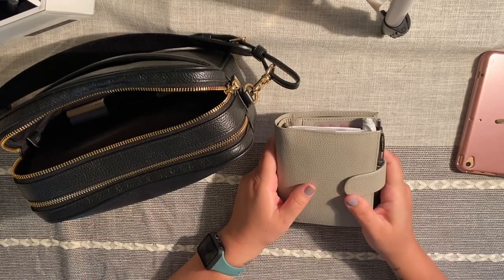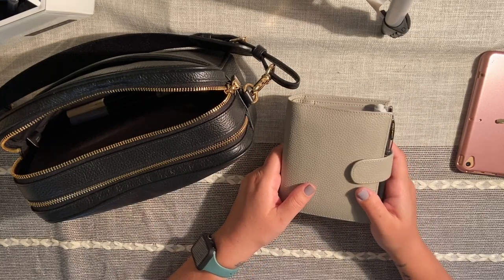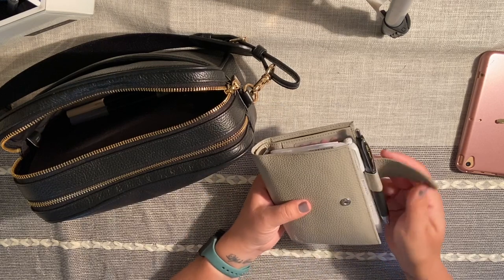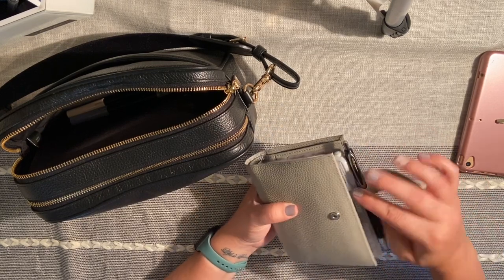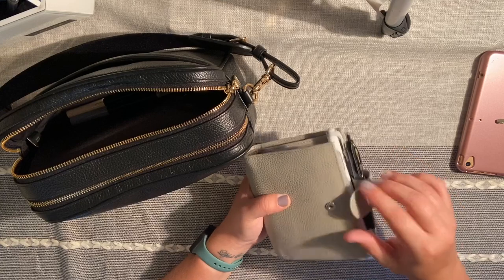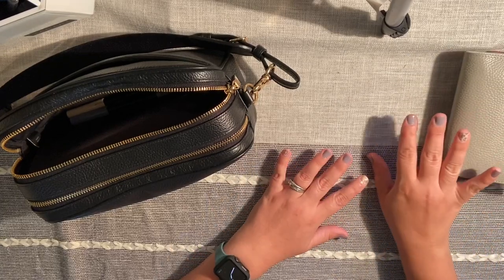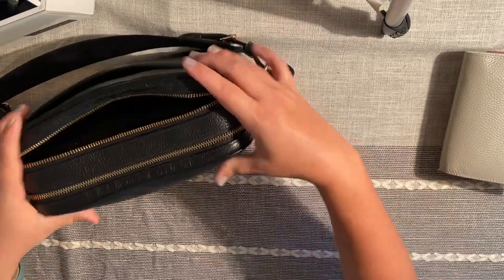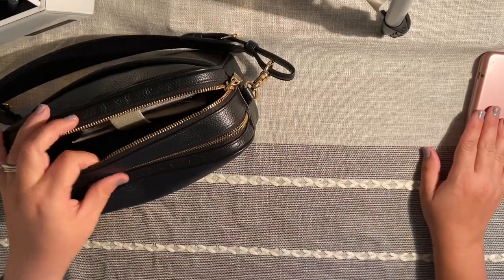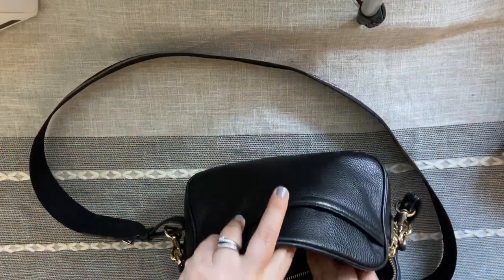Of course I always have my planner — this is my Moterm pocket planner in light gray. If you follow me or watch my planner flip-throughs, you know this is the planner I carry around. You can check out recent flip-through videos on my channel, and if you're interested in DIY clear transparent dividers, I have a DIY video for that too. Even with both the planner and iPad mini, the bag fits great; sometimes I even leave it unzipped since the items are big enough not to fall out.